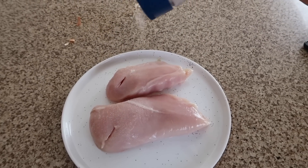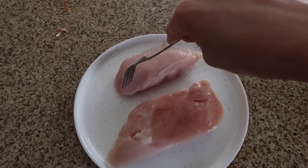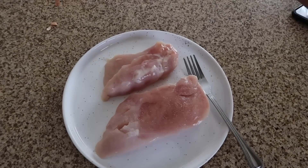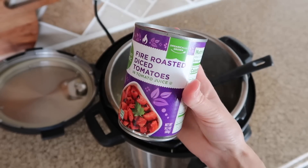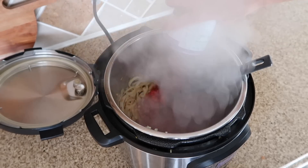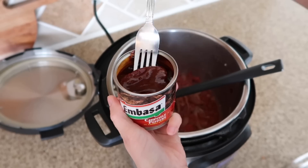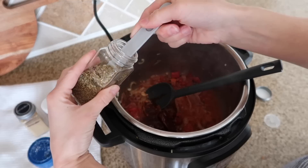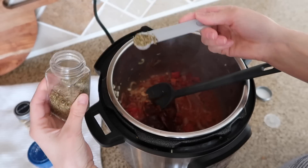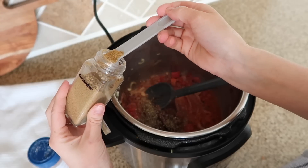While the onions are cooking, go ahead and salt and pepper both sides of your chicken breasts. I chopped up a few garlic cloves — I keep mine in the freezer in a big bag. Add those in, then add in a can of fire roasted tomatoes and a couple chipotle peppers in adobo sauce. You can just use the adobo sauce if you don't want heat — these are pretty spicy. Then add in several spices: oregano, coriander, cumin, salt, and paprika.